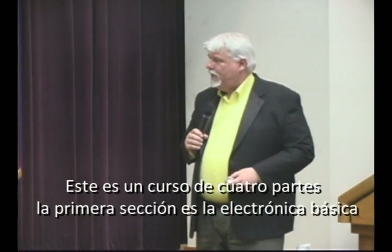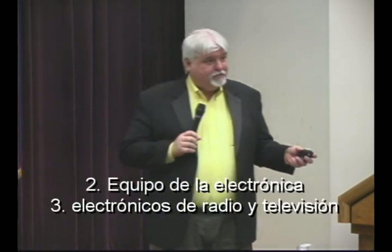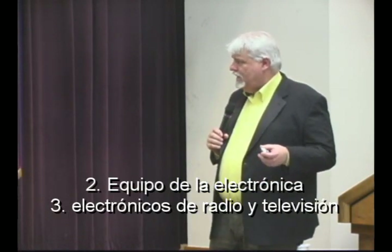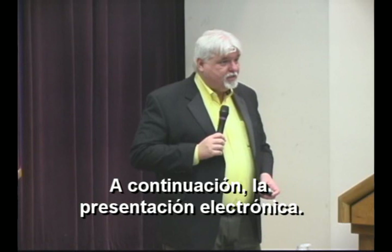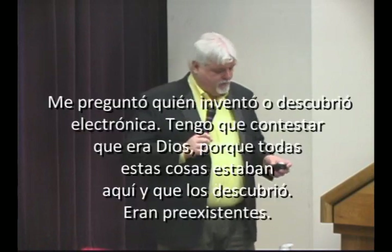This course, number one, is theory, components, and connections — the necessary theory. We get into schematic diagrams, components, soldering, making connections, and connectors. The next section, in about a month, is computer electronics — computer components. I want to show you how to assemble a PC from basic components, make it work, and install the software. Then about three months from now, television and radio electronics and radio theory. And then presentation electronics, which is basically PA systems, audio mixers, and everything like that.